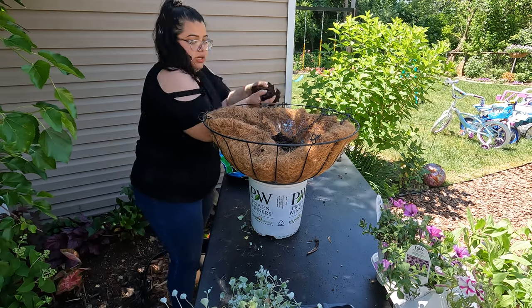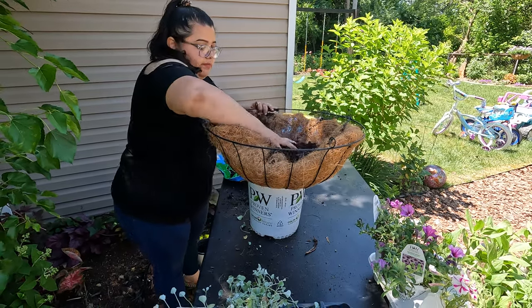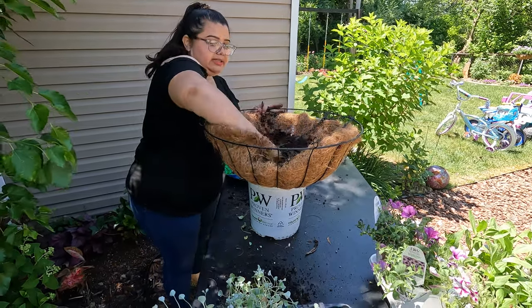You don't want to add too much because you want to put the other dichondra around the basket.